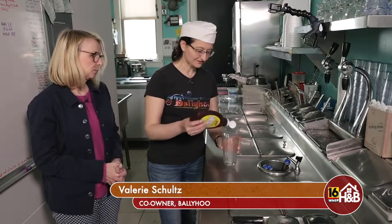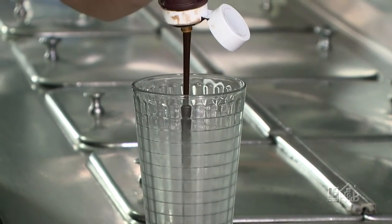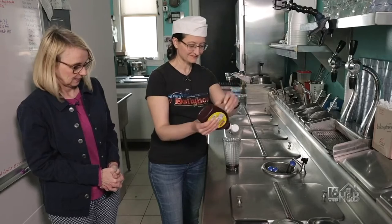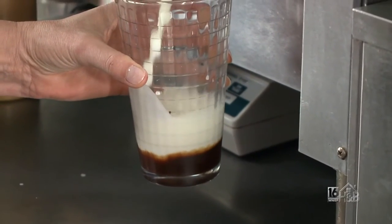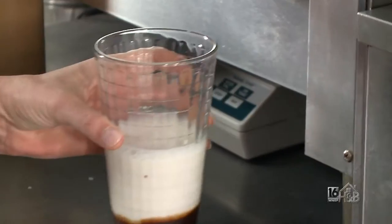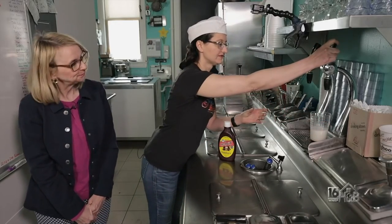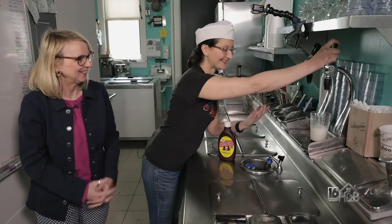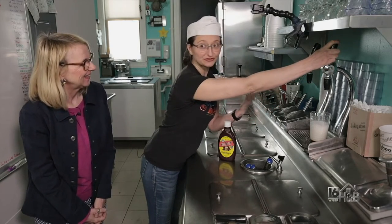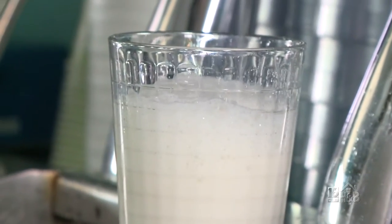So first you get a chilled glass and put your chocolate syrup in — lots of chocolate syrup. Then we're going to get some milk fresh from the dairy. An egg cream is traditionally milk, syrup, and seltzer, so we'll put the seltzer in there. And there's no eggs and no cream in it. They used to put real raw eggs in it; you can't really do that anymore.